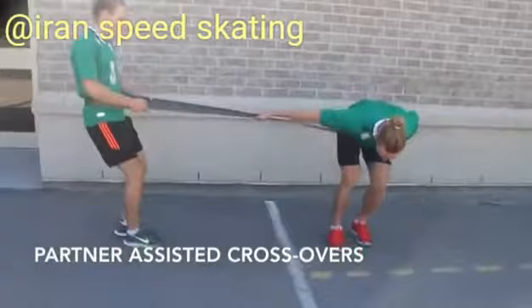Now we're moving on to partner assisted crossover. To start, lean into it.